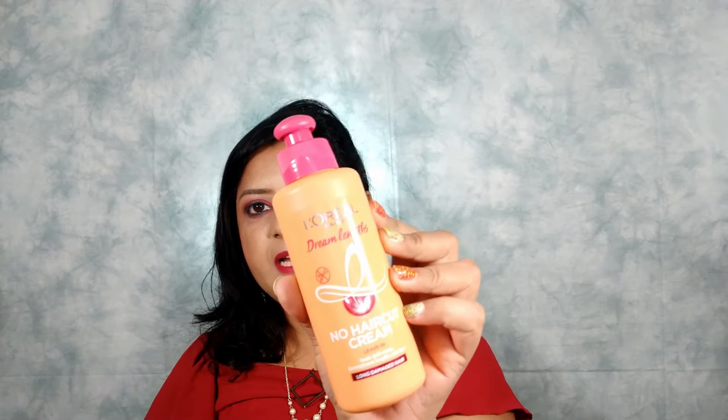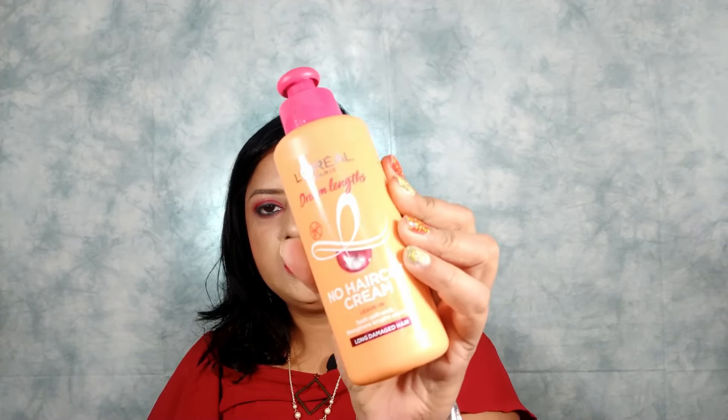You do not need to make the same mistake that I did. You can easily achieve your long hair dreams by using this L'Oreal Paris Dream Length No Haircut Cream — it's better late than never — and now I am using it to grow my hair faster and longer rather than trimming.